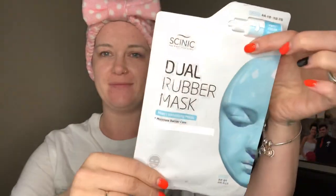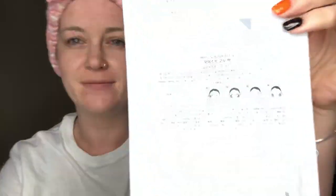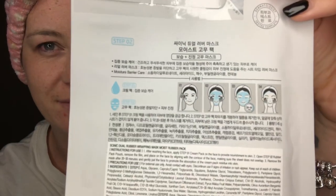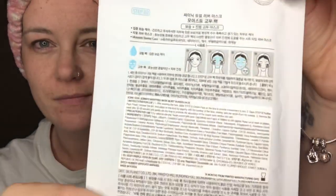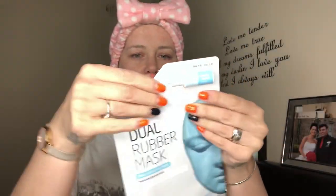Hello and welcome to my channel! Today it's the dual rubber mask — moist wrapping mask plus moisture barrier care. This was from museumgirl135 on Instagram, she is just such a lovely girl. Thanks for sending it to me.